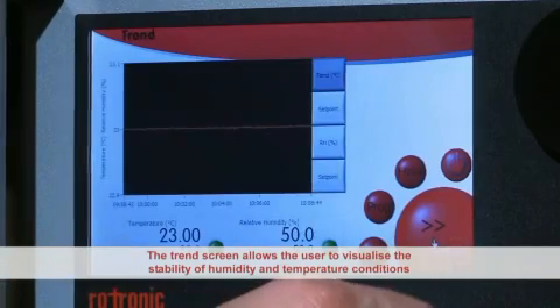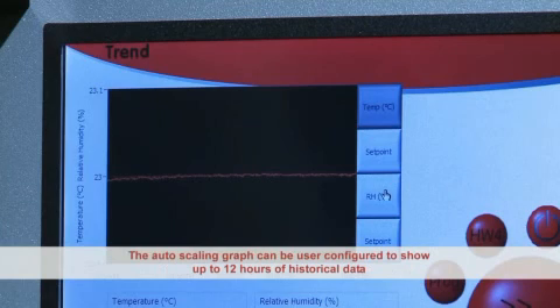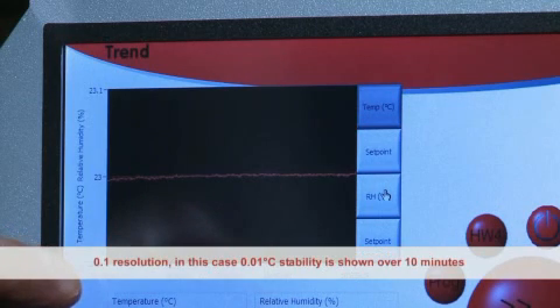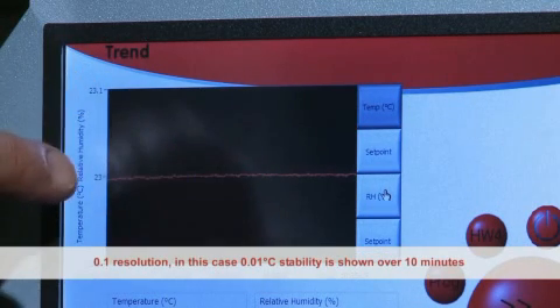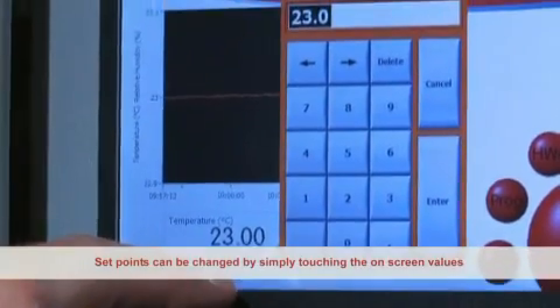Humidity stability is typically within four to five minutes from a set point change. The trend screen allows the user to visualize the stability of humidity and temperature conditions. The auto-scaling graph can be user-configured to show up to 12 hours of historical data. A 0.1 degree C resolution in this case indicates 0.01 degree C temperature stability, shown over a standard 10 minute period.